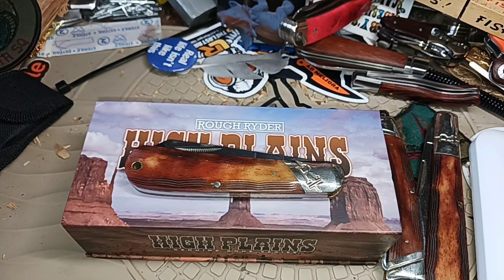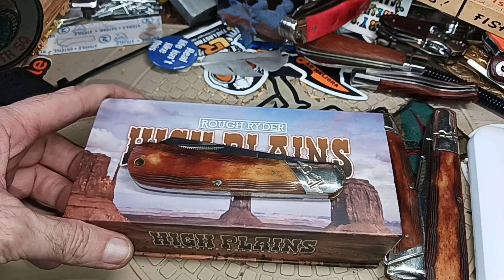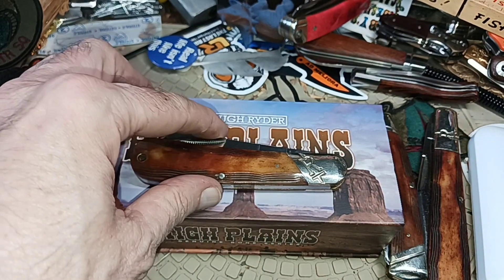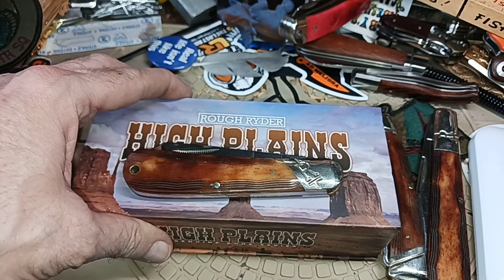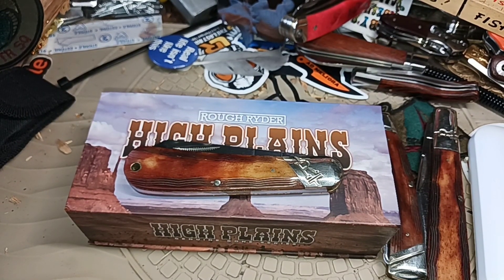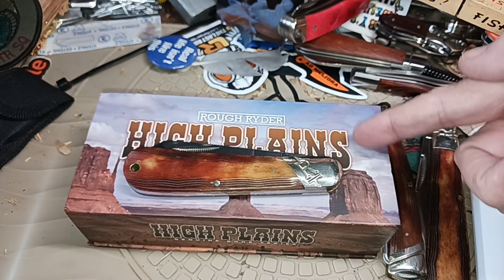I just want to give people enough time to get the notification and respond, because two days isn't really long enough for that. We'll figure out how long when we do the actual drawing — this is just the entry video. It's a nice large cotton sampler in the High Plains series. Thank you for watching, have a nice day, and good luck to all of you who would like to win this one right here.